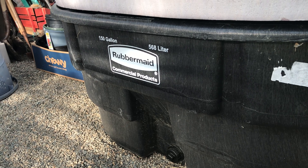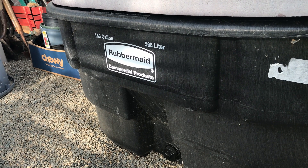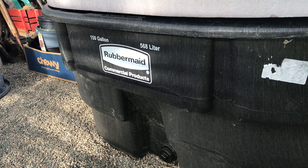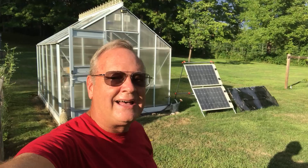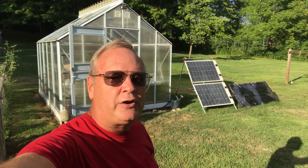The 150 gallon Rubbermaid horse trough seems to work really well for the hot tub — it's just the right size for two of us to get in. I'm really happy with how the solar hot tub worked out. If you found this video helpful please hit like and subscribe and have a great day.